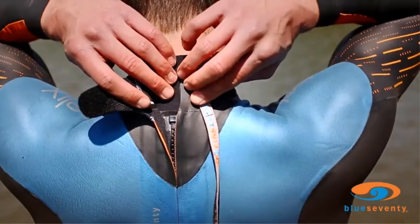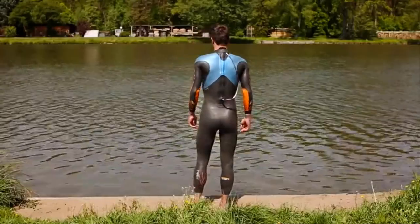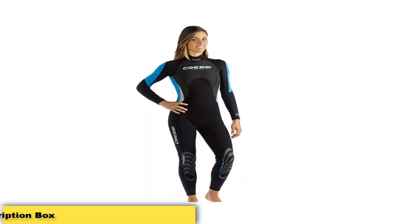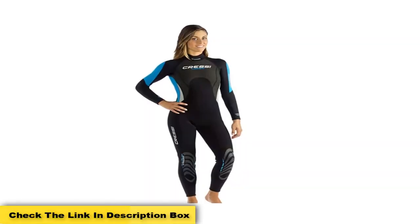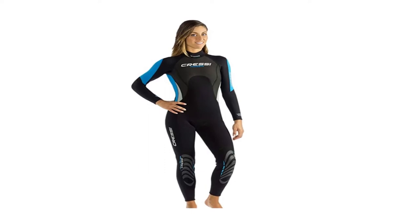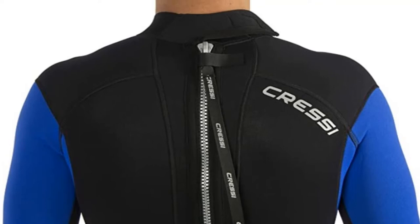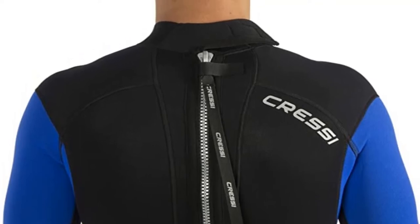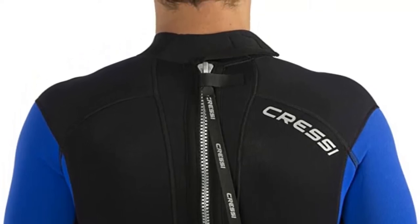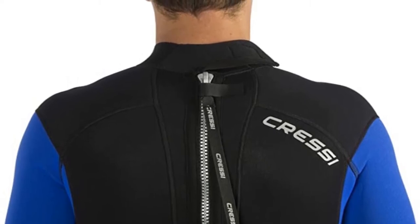Whether you focus exclusively on scuba diving or like to mix it up with the occasional snorkel or surf, this is a suit that promises to give you just the right amount of protection against the elements. We really like that certain retailers will donate $10 of the purchase price for the women's model to breast cancer research. What we like: the cut is great for women of all shapes and sizes, and durability. What we don't like: sizes are on the large side.